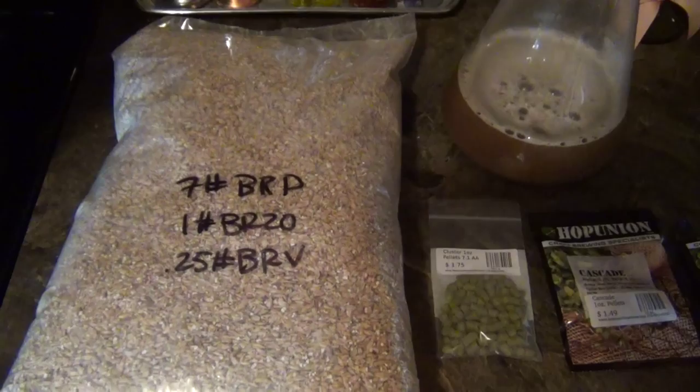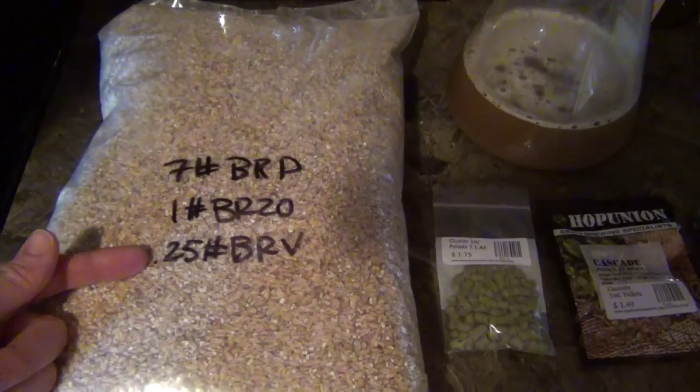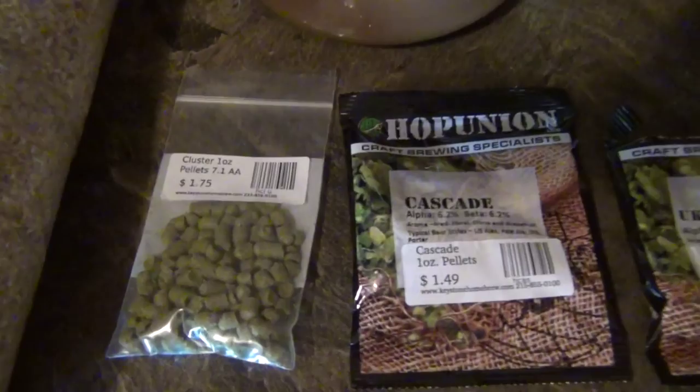Here are the ingredients for this brew. First we have 7 pounds of American Pale Malt, 1 pound of Crystal Malt 20 Ale, and then we have 4 ounces of Toasted Malt. Along with this we have our Clusters hops that we're going to use for the boil, and we're also going to use a half ounce of Kent Golding for the boil.